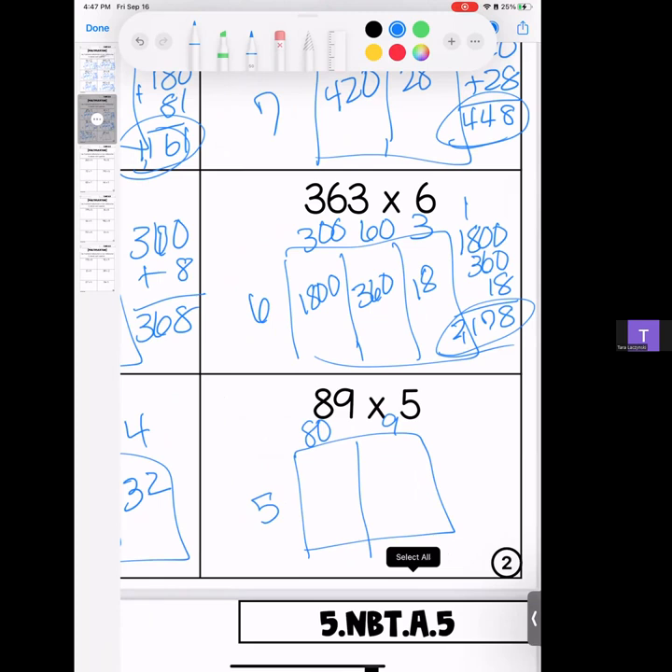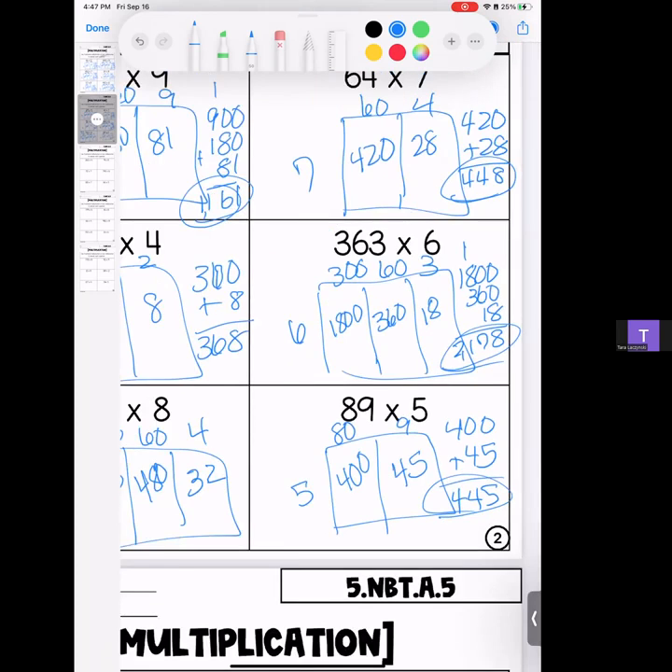Last one for this page: 89 times 5. 5 times 8 is 40, bring your zero; 5 times 9 is 45. Stack it and add it — four hundred forty-five. That is the end of page two, box multiplication style.